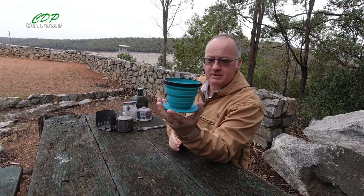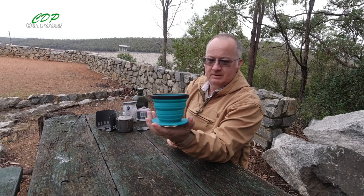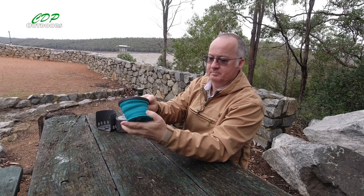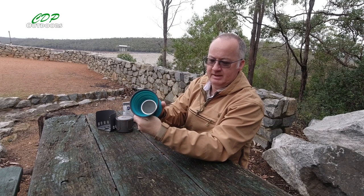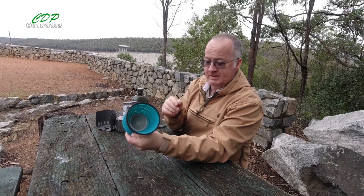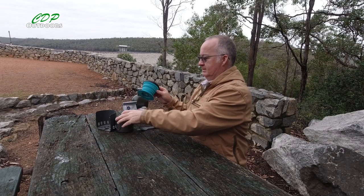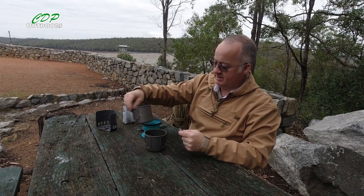So there you go, I've just popped it up. Same as these Sea to Summit cups and mugs, it just folds down flat and comes back up. The filter can be taken out and cleaned — a little bit awkward getting back in, but it can be done. So I've just brought my smaller set today.